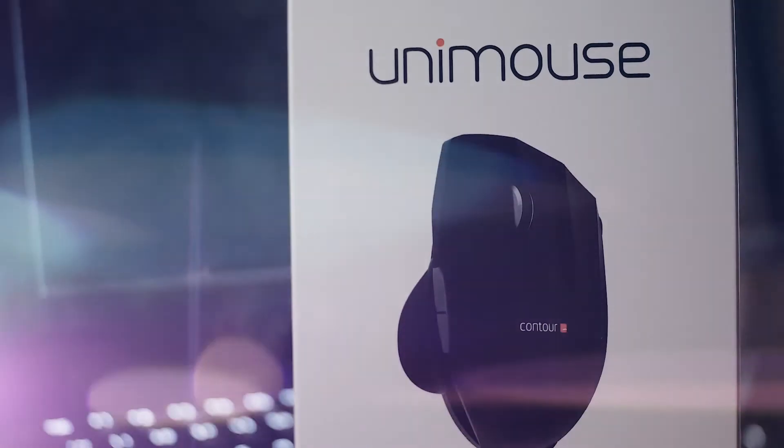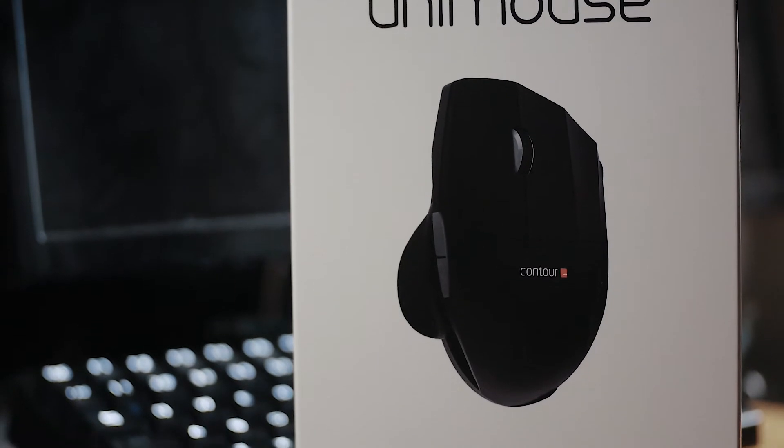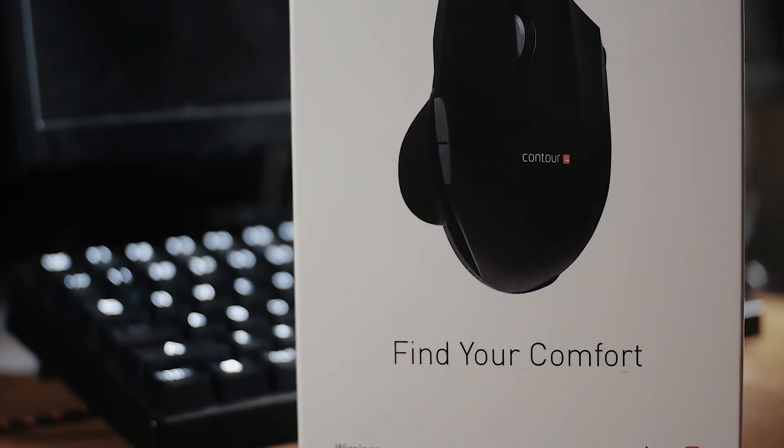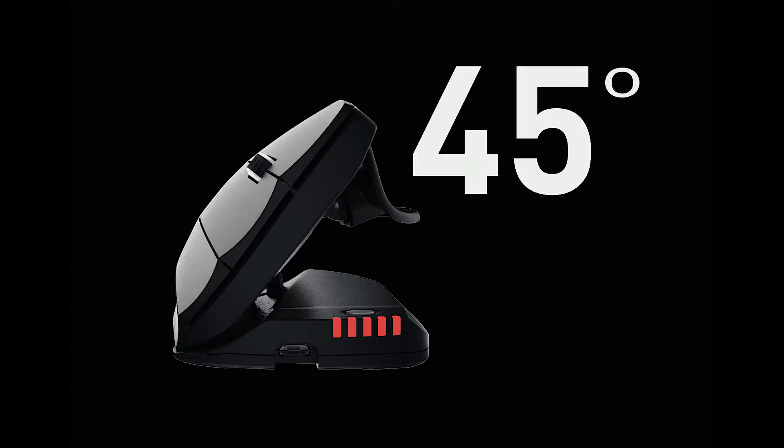the somewhat steep learning curve and advanced price will keep it geared more towards professionals. With the Unimouse, Contour is looking to provide a more natural experience with the full range of features for consumers and enthusiasts alike.